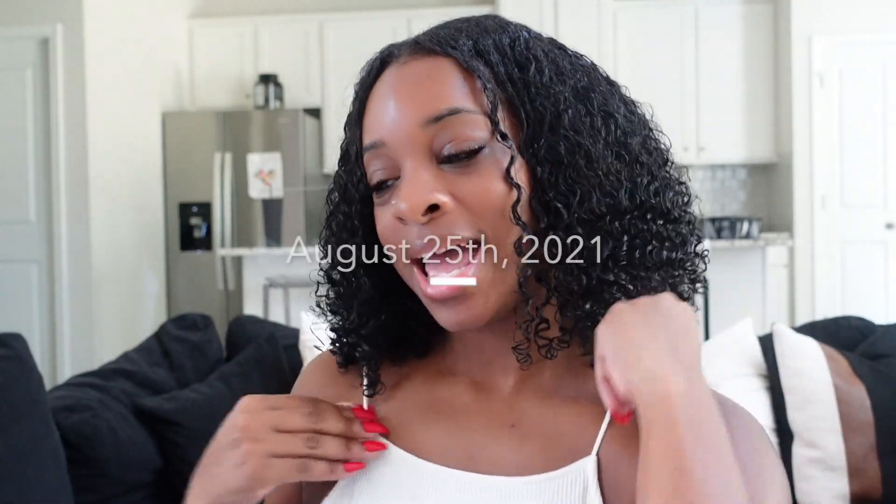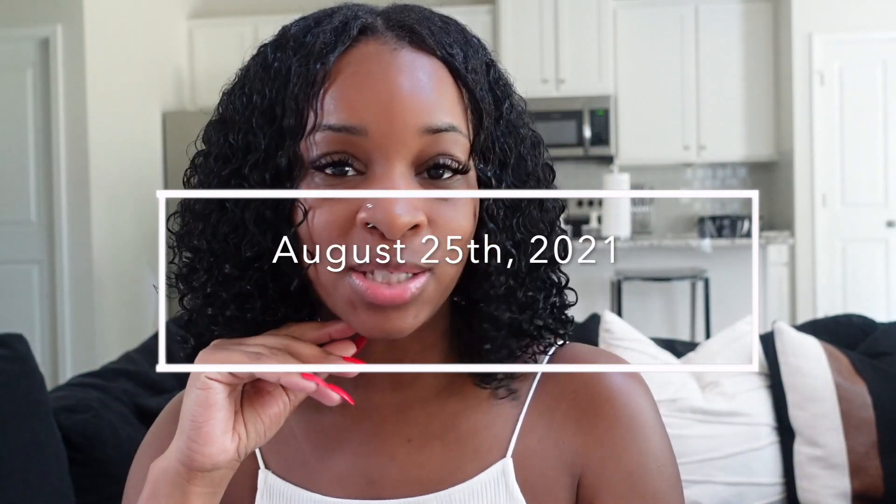Hi guys, welcome back to my channel. It is a weekly vlog. Today is Wednesday, August 25th. It is about 10:36 right now. I am about to go ahead and get to my facial appointment. I get my lashes done one week and then my facial the next week. Try to keep that self-care in the game, y'all. Always know I'm promoting self-care. I believe in it 100%.